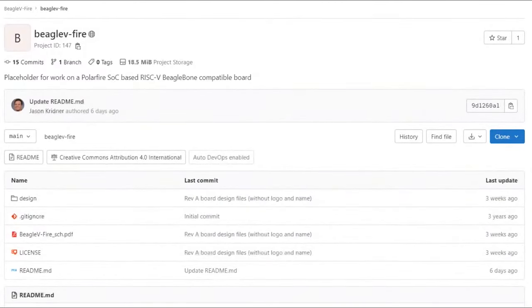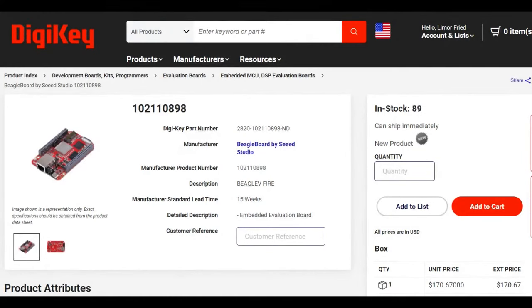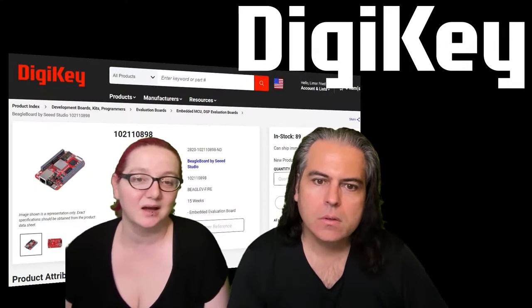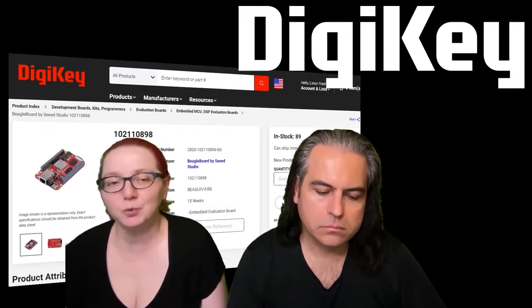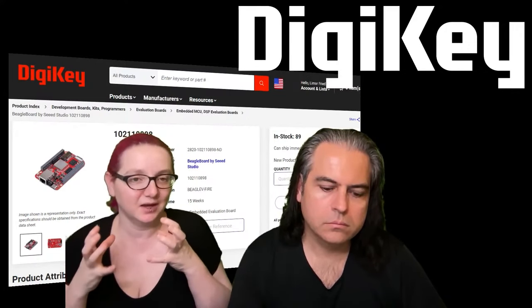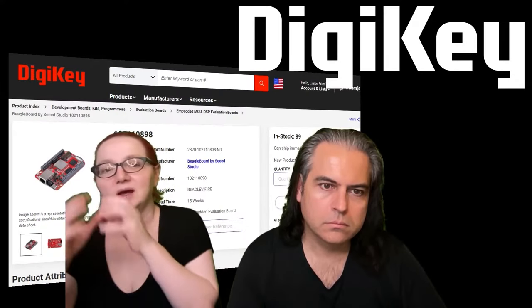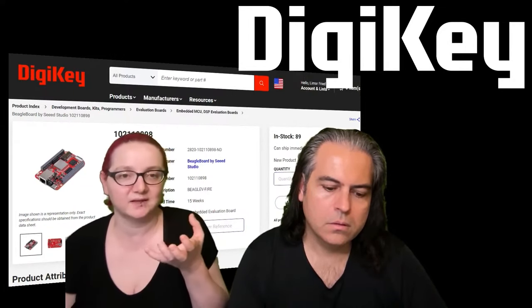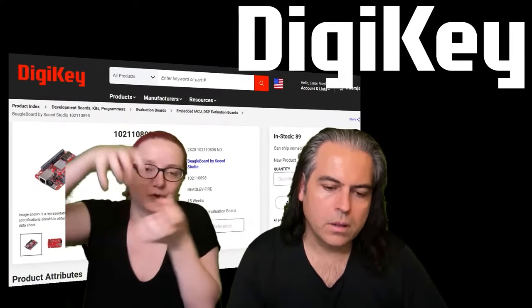This is one of the few truly open source hardware single-board computers. The files are up on their own Git repository — not on GitHub, they have their own private Git repo. The schematics are there, the board files are there, the Gerbers are there — you could run your own board if you want. Available on DigiKey and actually in stock as of today, so check it out. For the price, if you want to do PolarFire development and want the stability of a well-maintained Linux distribution like Ubuntu with a robotics platform running on top, this is way more well-integrated than buying a separate single board computer and a separate FPGA and trying to push them together.